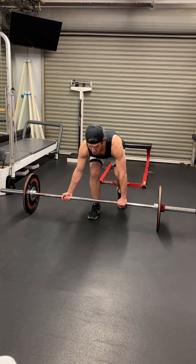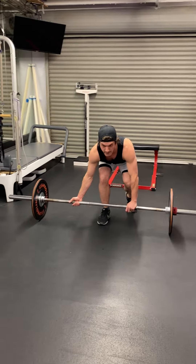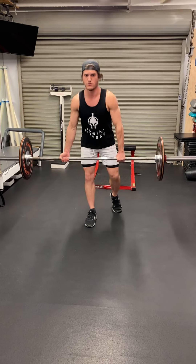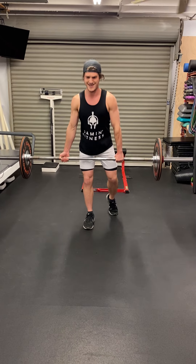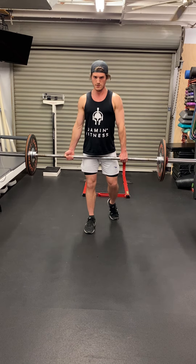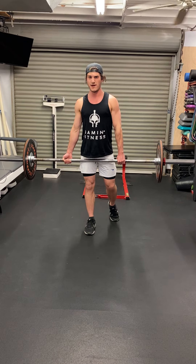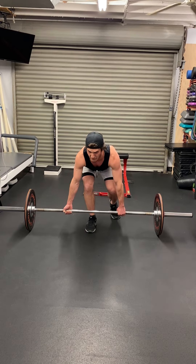Now you're going to keep chest up, back flat. Breathe in, all the way down, up. Breathe in, down, up. I don't bend my back at all. I keep it flat.